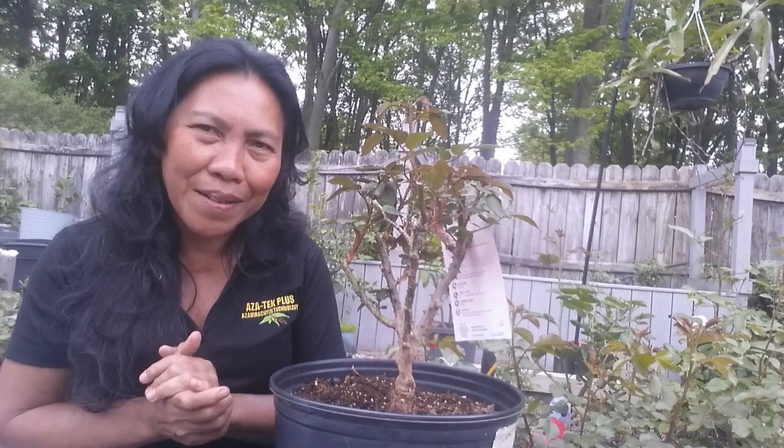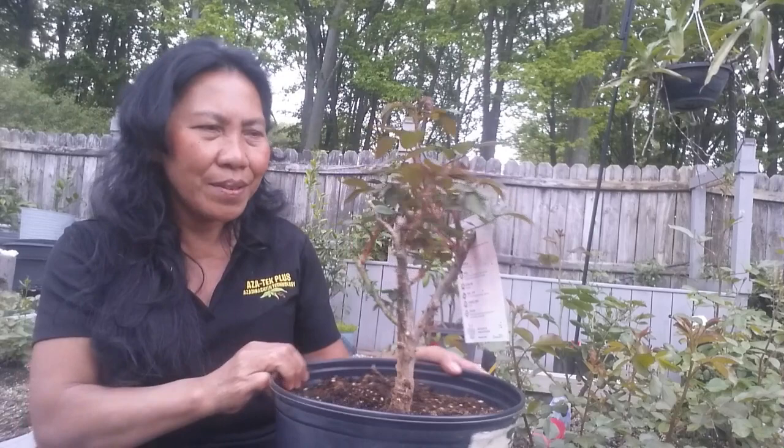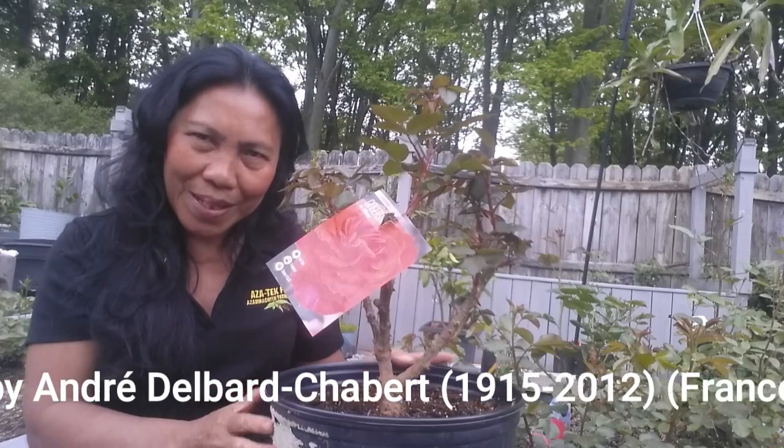Common mistakes people make when planting bare root roses — and these mistakes you should avoid and correct. Now, I'm a collector. I collect plants from different species. I also collect roses, and this is one of my rose collections. I love this rose because it has beautiful foliage plus the flower is awesome. I love orange. This is called the Ginger Snap rose.